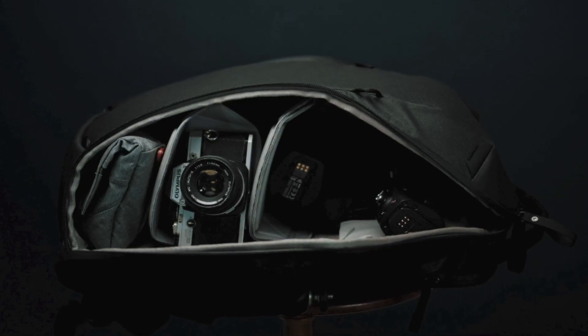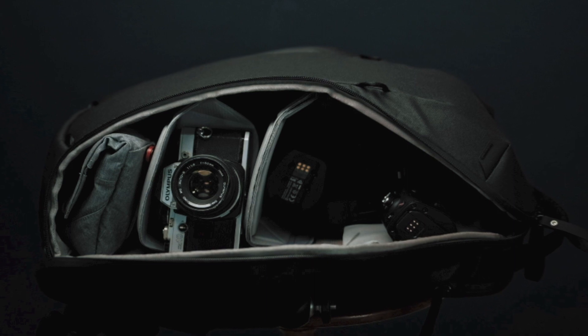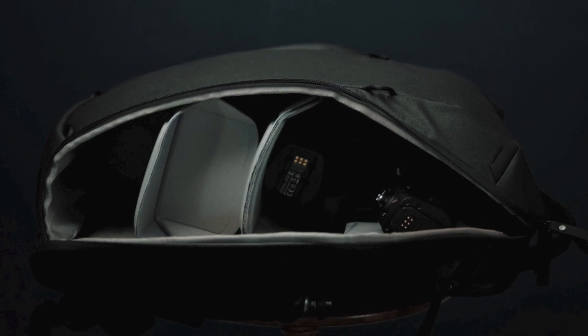This camera bag can easily fit a drone, camera, one lens, and a field pouch. Not to mention the top compartment, which can house things like an extra sweater for the day or a gimbal.